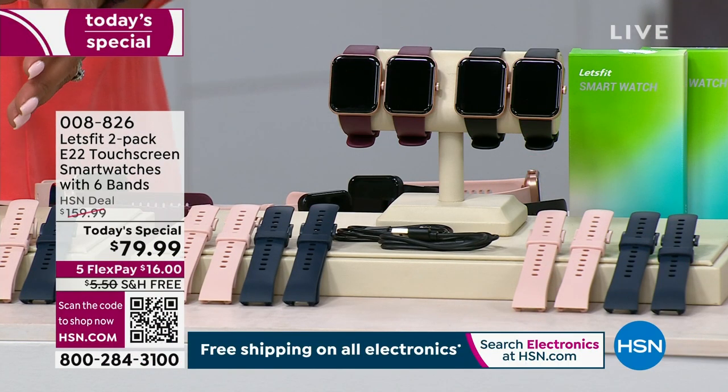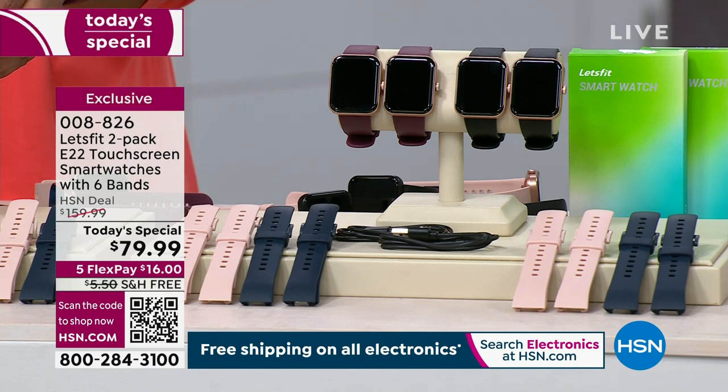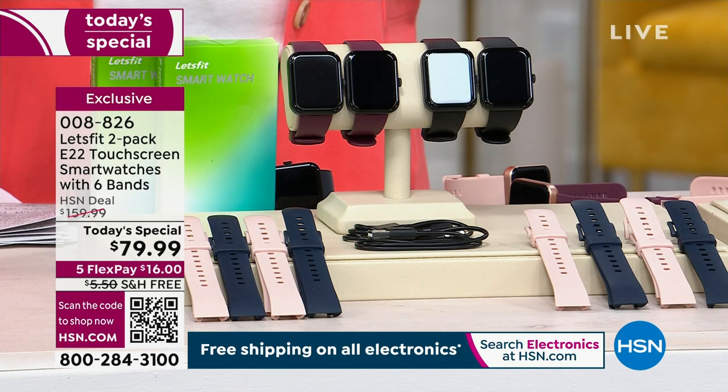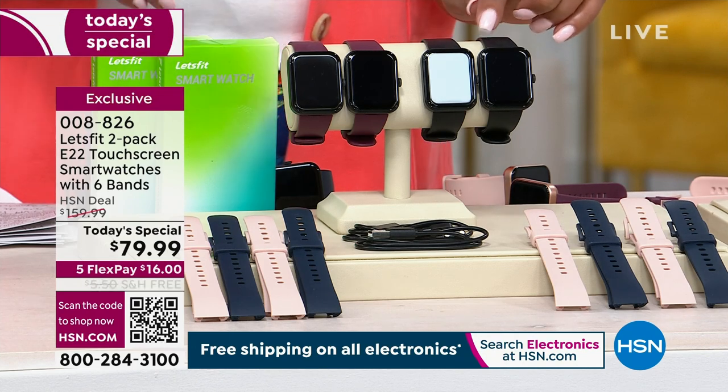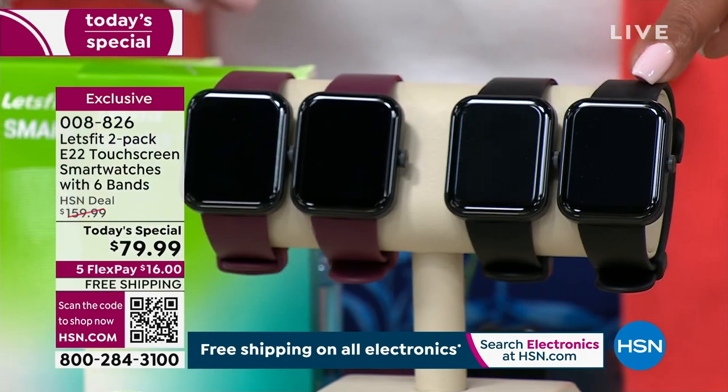Almost 12,000 sold out the door since midnight, and it's because of the Let's Fit 2-pack — we've never done it before. This is a buy one, get one, so we are giving you two watches today and six silicone bands. One band alone would cost you $50 — that's practically the price of the watch. One watch sells for $80, but we're going to give you two for $79.99.